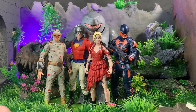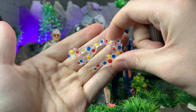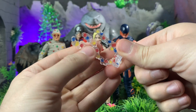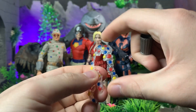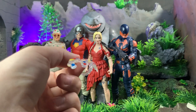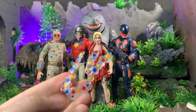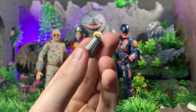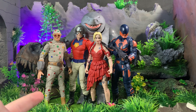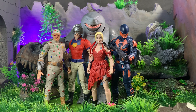Polka Dot Man comes with the most accessories. He has an open gauntlet ready to shoot polka dots, with a really fun effect — you can see all the different polka dots flying out. It's a nice hard plastic so it won't warp if you leave it on too long. He also has a closed gauntlet to match the other side, so you can put the open gauntlet and effect on whichever side you want by popping the hands off. And of course they all come with pieces to build King Shark.